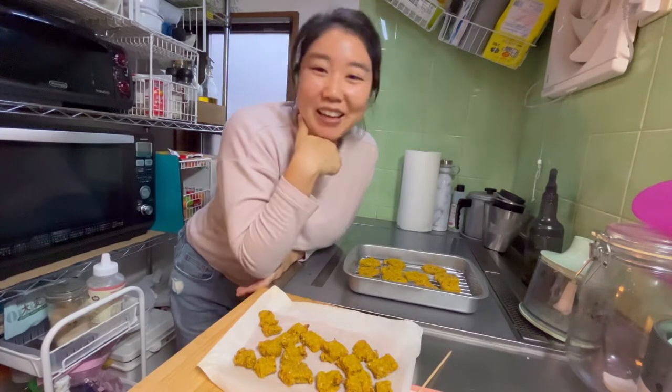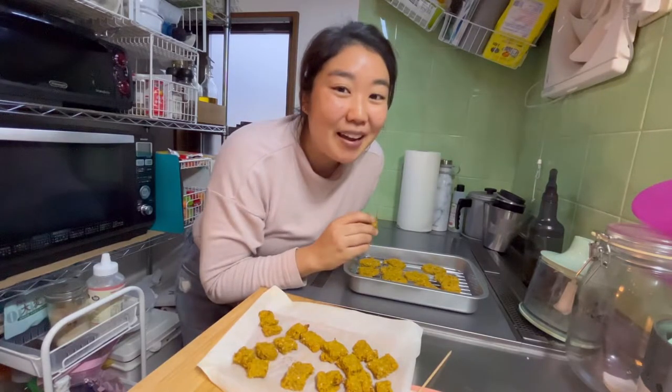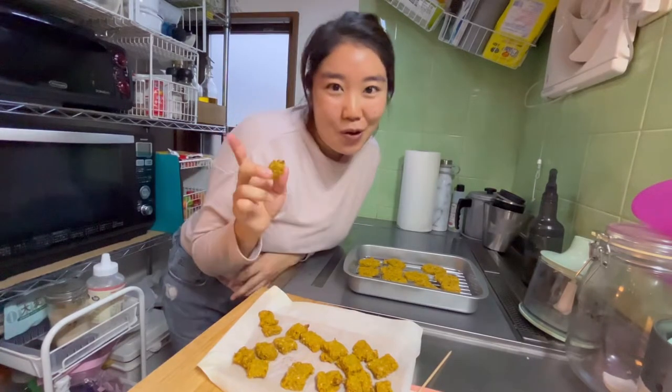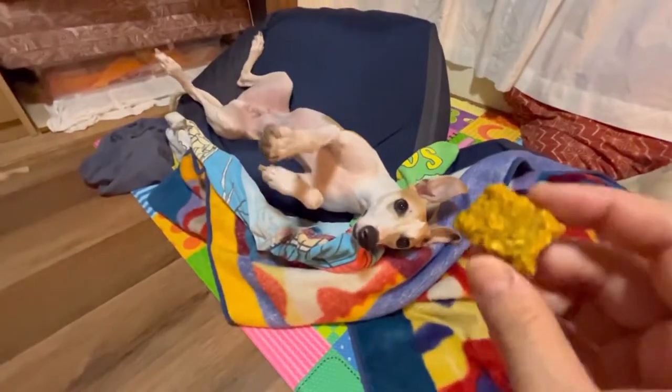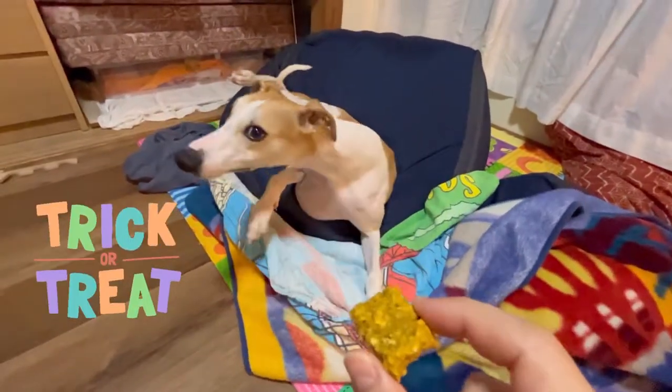Now let me give one to my dog Cooper. Should I give him the cute one or the squares? I think I'm gonna save the cute ones for my daughter, but I'll give the squares to Cooper. Let's go. Cooper, would you like a treat? Say trick or treat.